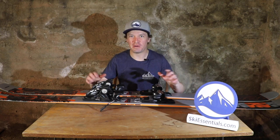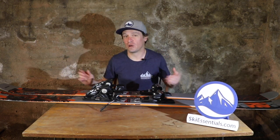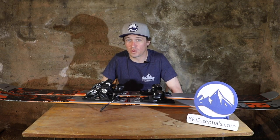Hi skiers, I'm Jeff from SkiEssentials.com here again in my basement. This may be the last time for an actual review that we're doing it here from home, but here we are again talking about another 2021 ski — the 2021 K2 Reckoner 102.